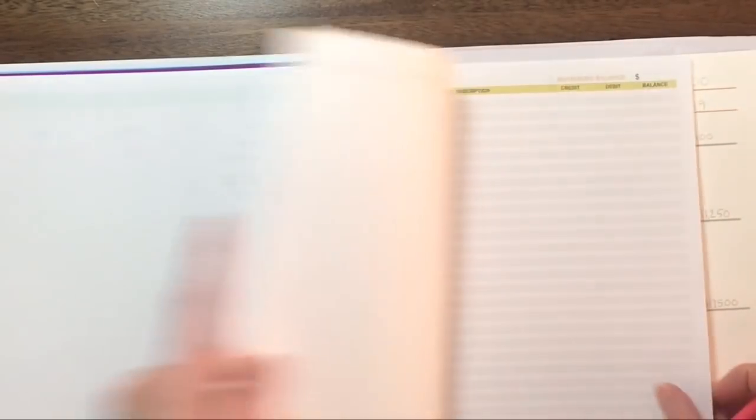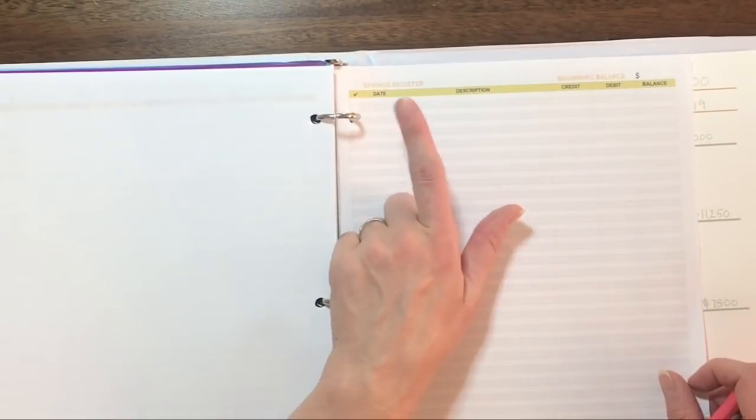The next couple pages are the checking register I already showed you, and an almost identical savings register for those who keep track of all debits and credits in their savings account. I never used to keep track of my savings account that way, but we now have life insurance coming out of there and have been going back and forth taking money out with our $1,000 emergency fund. So I think I'm going to start using this to keep track of that money in our savings account.